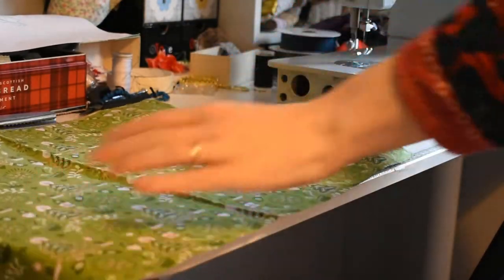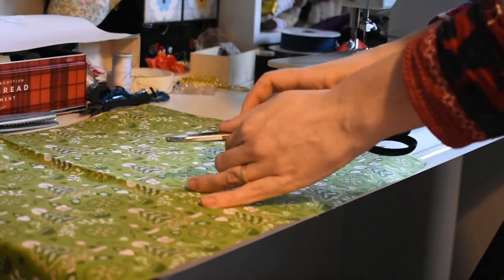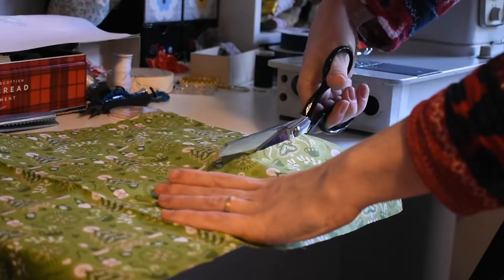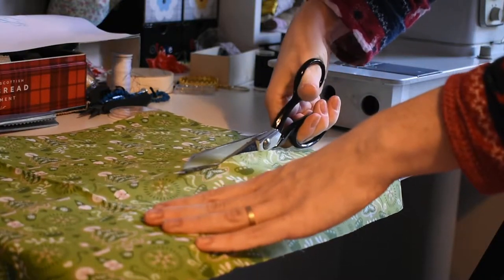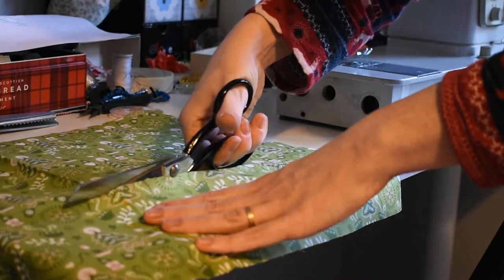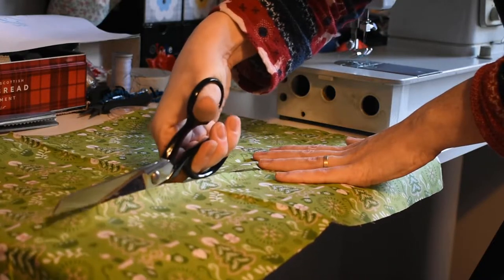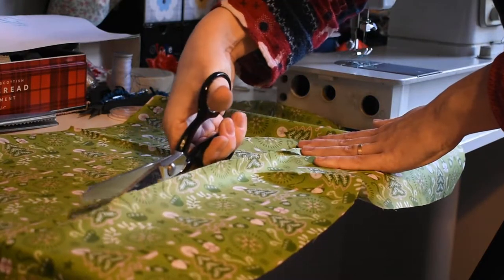The first thing to do is find where you want the lace to go. I'm sort of eyeballing this. Luckily for me this is a patterned fabric so I can just follow the patterns along. I spent far too much time on this project working out where I was going to cut by figuring out exactly how much I was going to decapitate the little gnomes that are in the pattern.